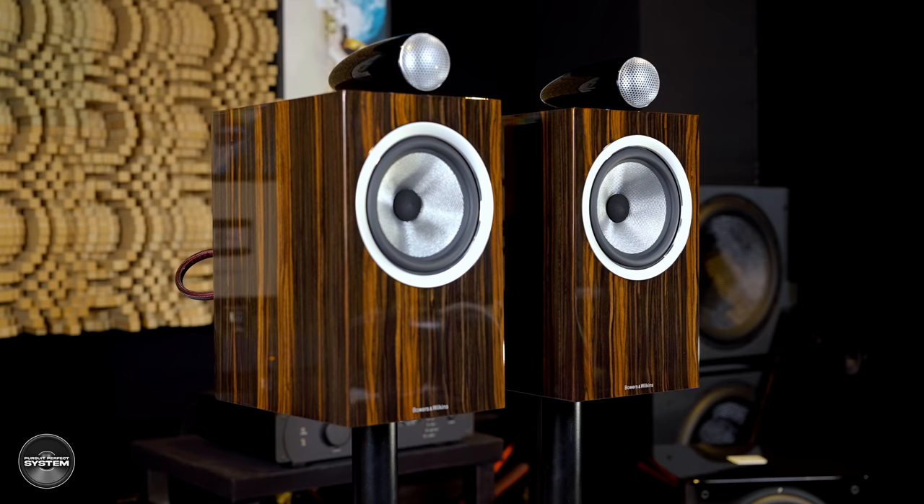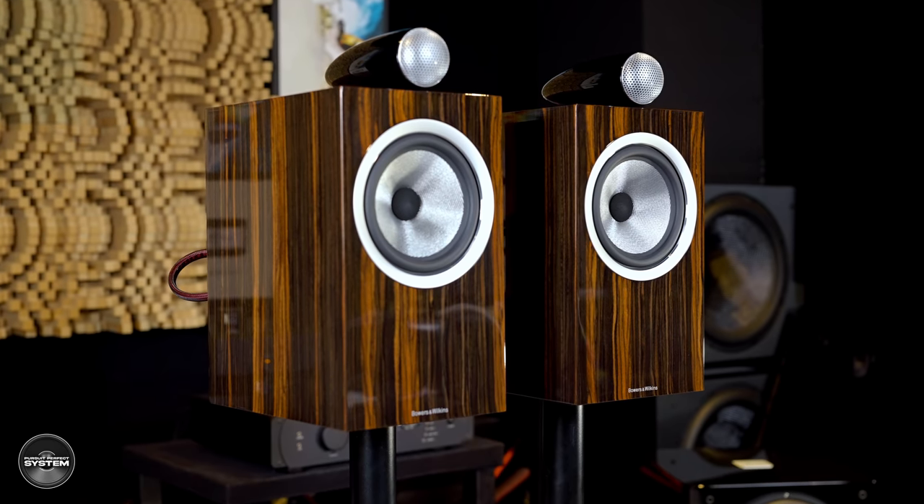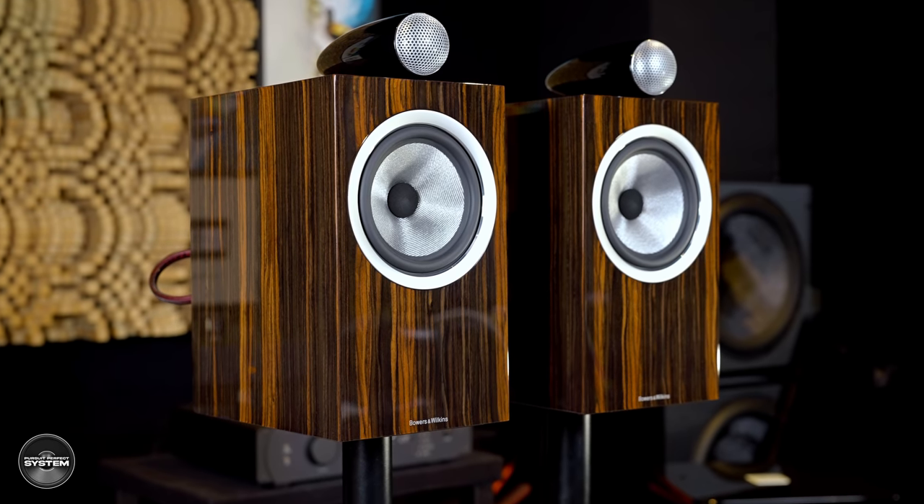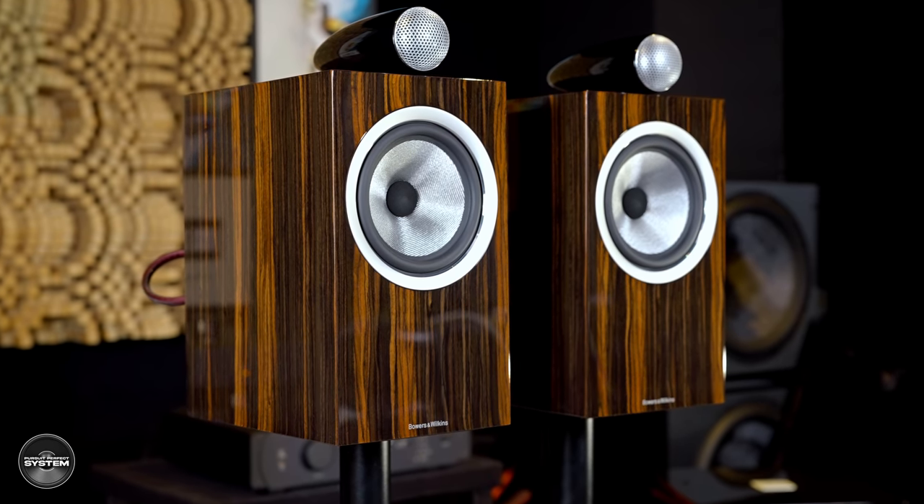Most of you will already be familiar with the drivers and driver technologies in the 705 Signature speakers — the tweeter on top, the Continuum drivers now seen in the entry-level 600 range and the 700 range, having started with the flagship Bowers & Wilkins 800 range. I've always really liked Bowers & Wilkins speakers that feature Continuum-based drivers. The other non-cosmetic difference with this Signature series is the crossover, which now uses bypass capacitors from Mundorf.